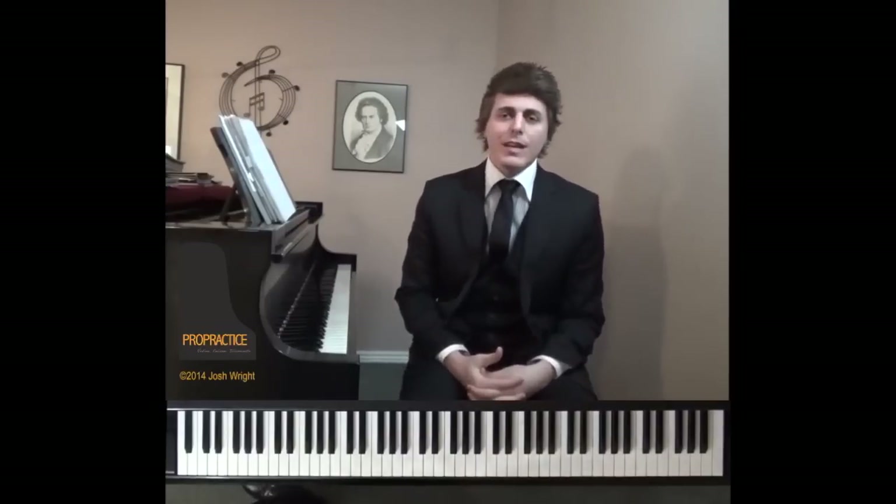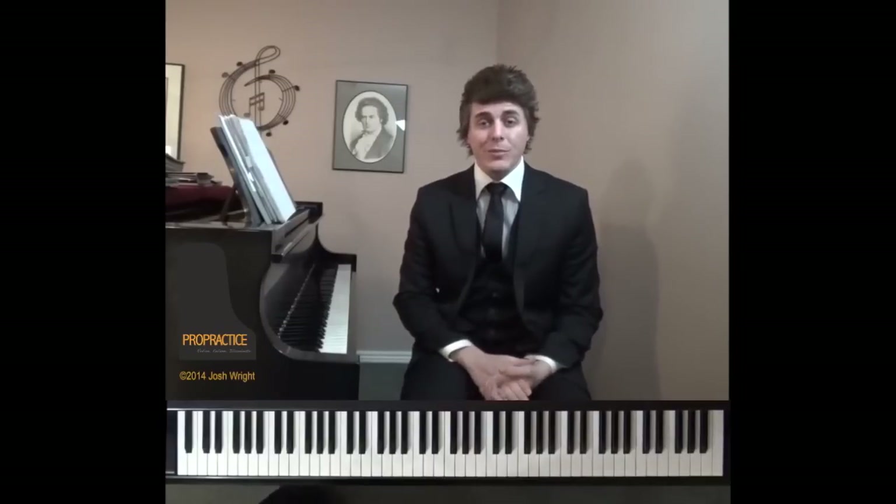Welcome to ProPractice, your guide to refine, enliven, and illuminate the piano repertoire. I'm Josh Wright, and today's episode is based on the Chopin Etude in A Minor, Op. 25, No. 11. It's commonly referred to as the Winter Wind Etude.